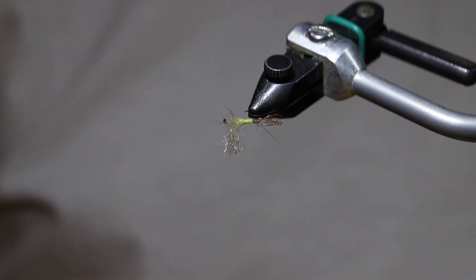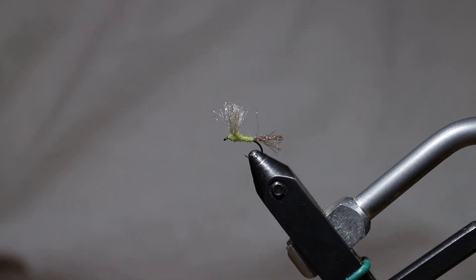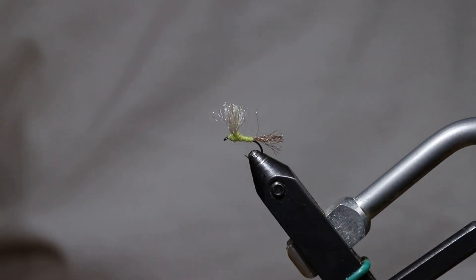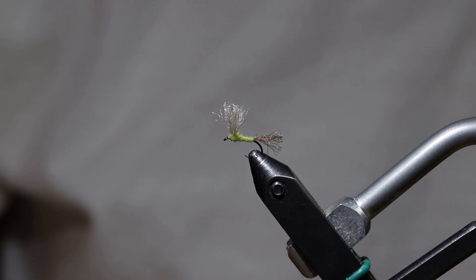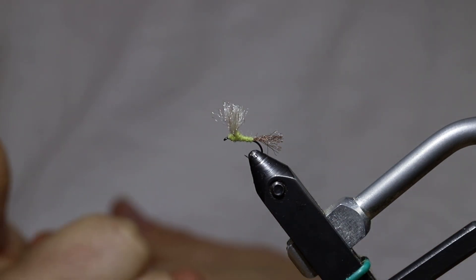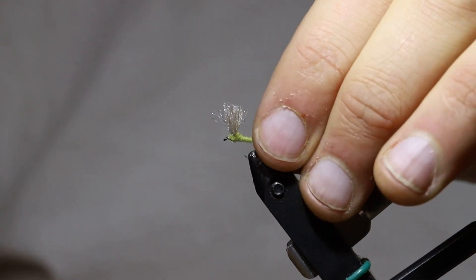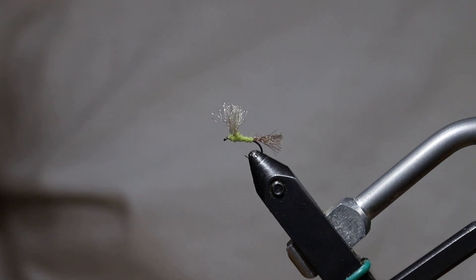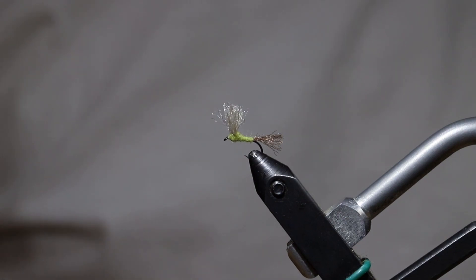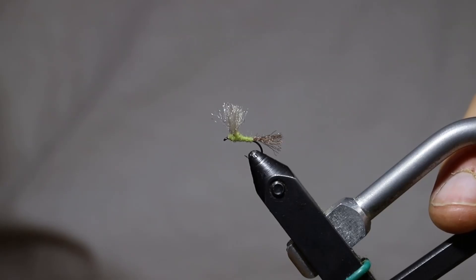This is a fly that's going to ride nice and low in the surface film, which usually represents a more vulnerable insect to the trout. They eat these lower riding flies much better than a more high riding hackled fly in almost all cases. It's a really great fly for some of our more technical tailwater fisheries out here in the Northeast. So give this one a shot — don't be afraid to change the body material or colors to represent any mayfly hatch you have on your local waters. All the materials will be listed in the description along with links to our website at houseflyfishing.com to purchase this stuff. Thanks a lot for watching — I hope it helped out and feel free to reach out with any questions.